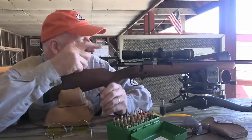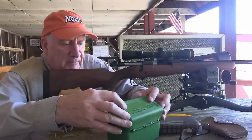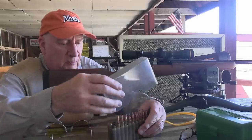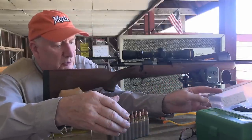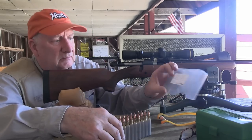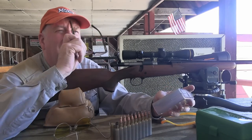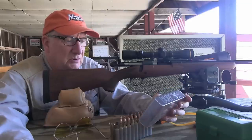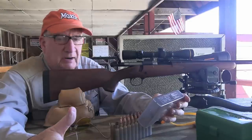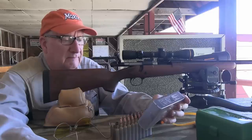I've got a chronograph set up. Before I shoot this test series, I just want to make sure my barrel is seasoned for the day so I'm not wasting good loads. I've got a control lot—this is my standard go-to load that I've been using for close to 50 years. This one happens to be a 130-grain Hornady flat base.